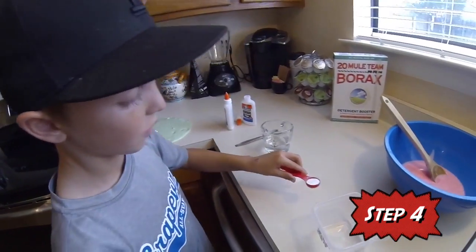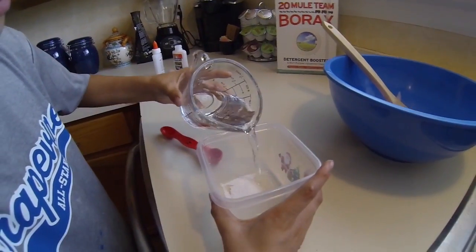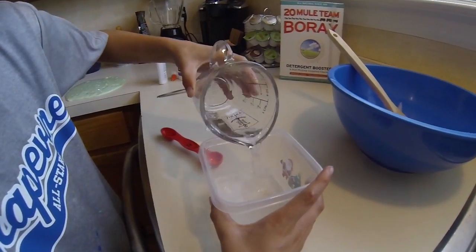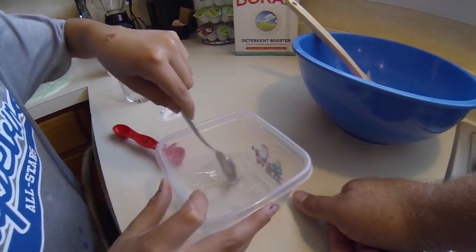Step four, pour one teaspoon of Borax into the little bowl. Then pour one half cup of hot water into the bowl of Borax and stir it in until you can't see the Borax anymore.